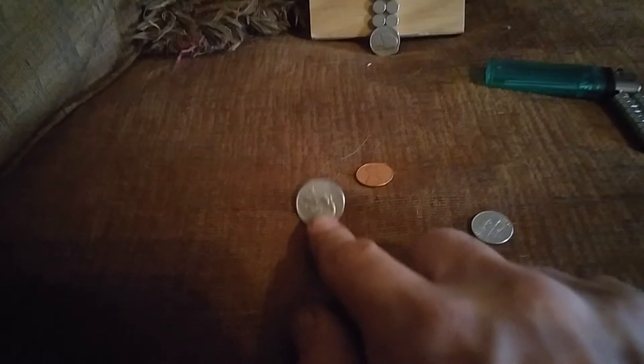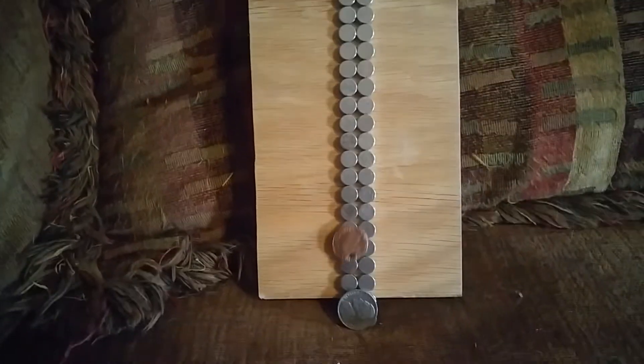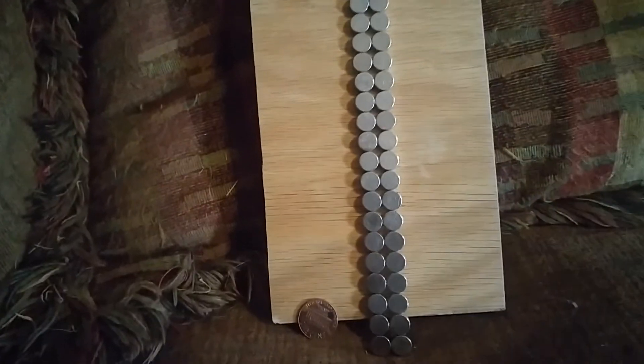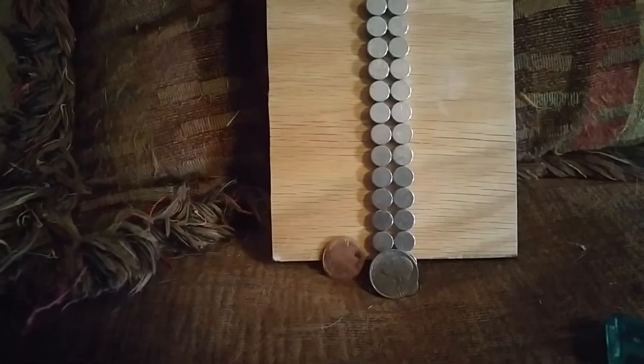But let's take a penny. Look at what happened. There's the nickel — it falls. Let's put the penny back up there. Interesting.